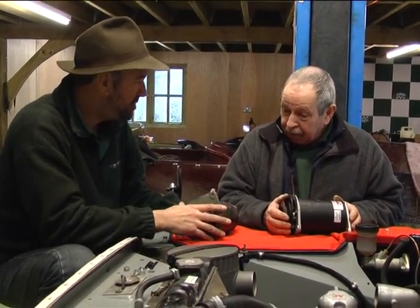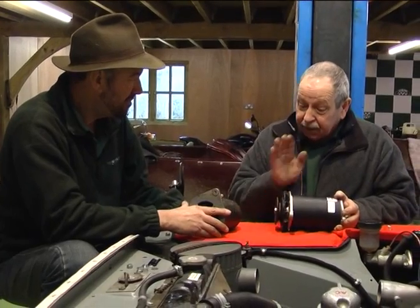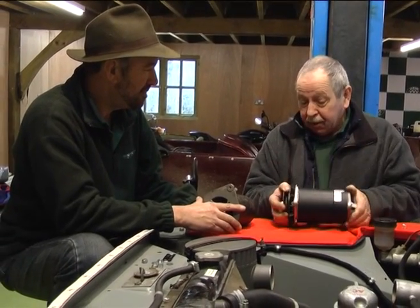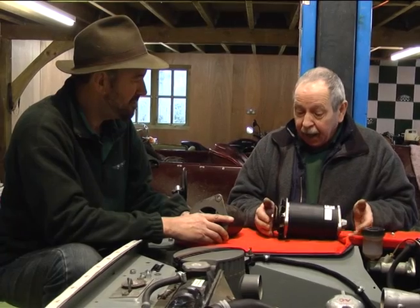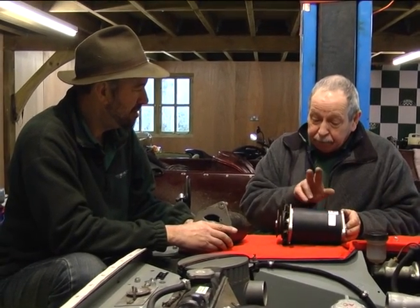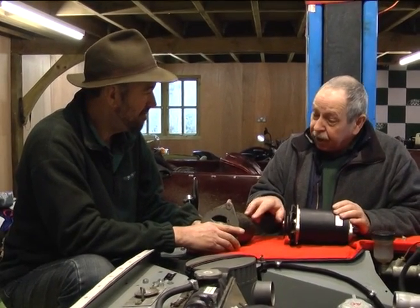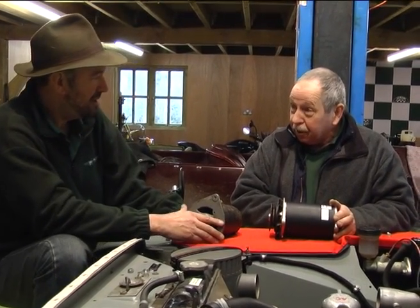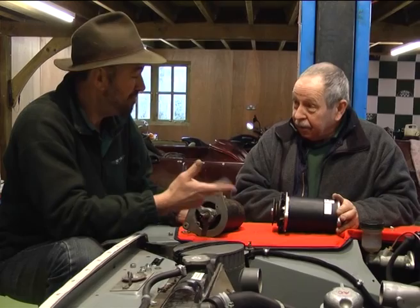Just to recap the advantages — the first thing is this has got much higher output than the old one. The second thing is it's very much lighter, probably a couple of kilos. And they're more reliable. In particular, the way the current is picked up is with slip rings in this one, rather than a commutator on the Dynamo, which tends to get dirty and is much less reliable. It would probably last much longer. So there's a weight saving, a power increase, and it's a more reliable item.